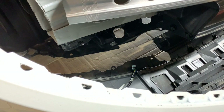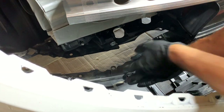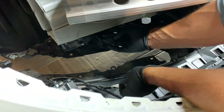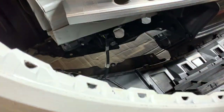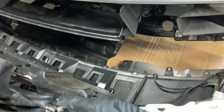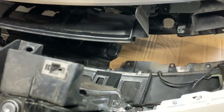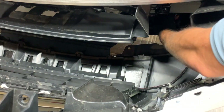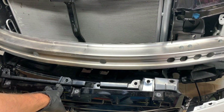The first thing we're going to do is take the wiring harness on the bumper and plug it in on both sides. Take the plug — the other side of the plug is here on the bottom of the core support — line that up and push it in until you hear a clip. Then we're going to do the same on this side.